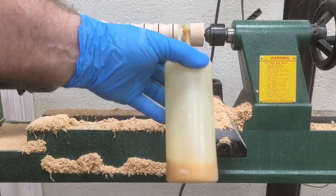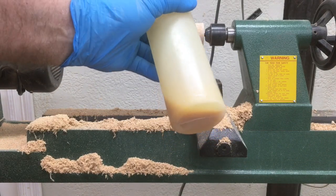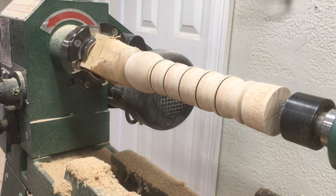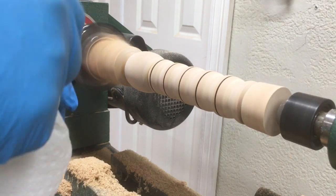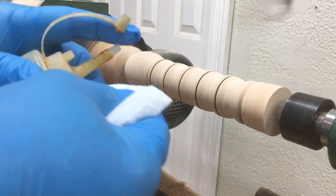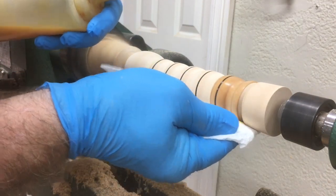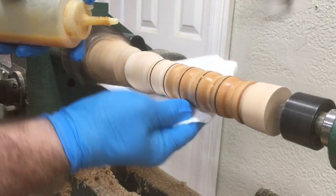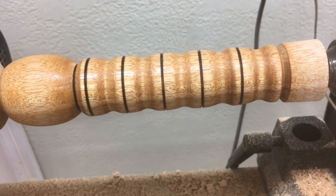The finish I use is just a bottle I made up of shellac and linseed oil. You always want to use paper towels when working with the lathe — you do not want to use a regular towel. Now the finish is done, and I think you'll agree that looks quite nice.